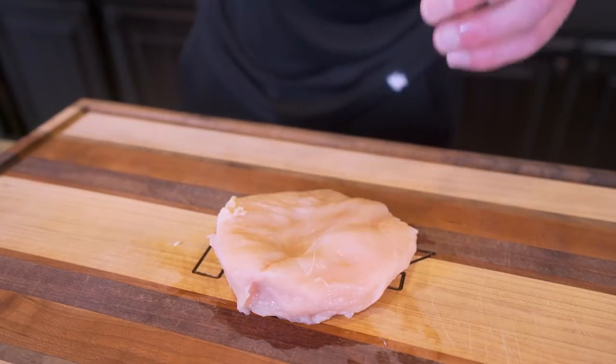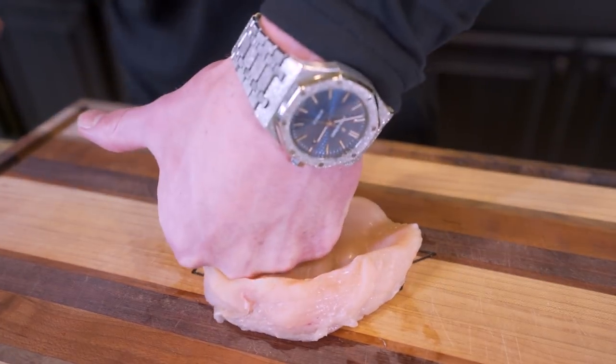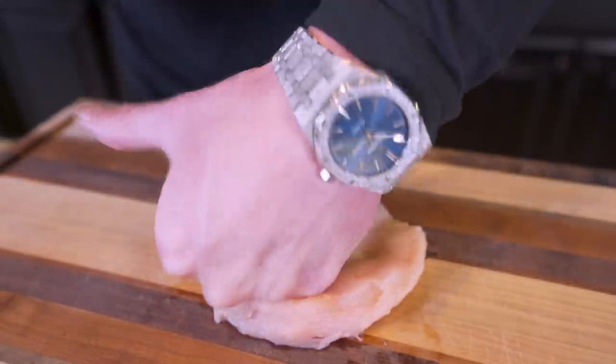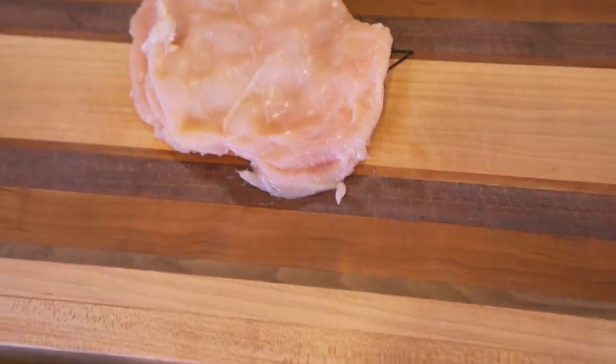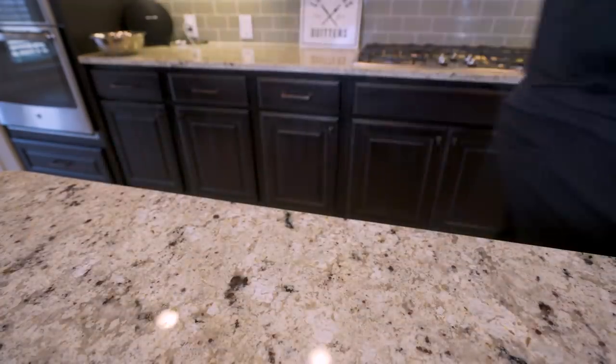Now what I want to do is thin this out a little bit. I don't want to do anything too crazy. I just like to take my knuckles and press down on it a little bit — that's going to thin it out and make it cook more evenly. Now the chicken's ready to go. I'm going to set it off to the side.